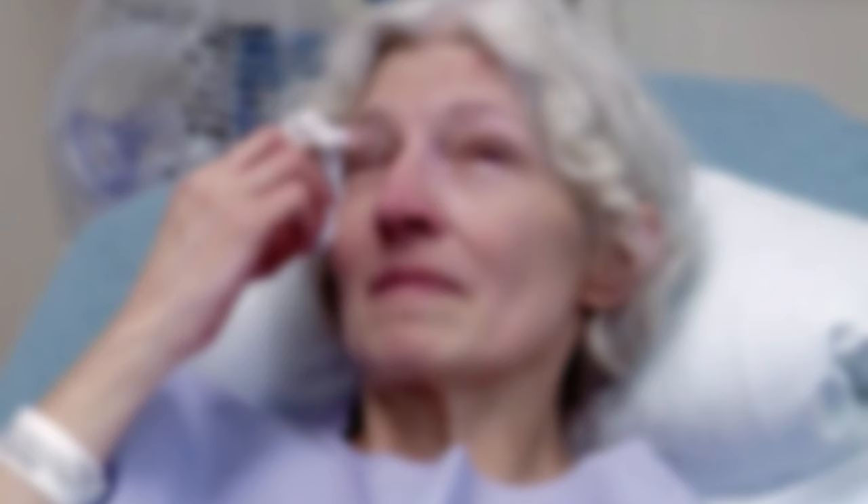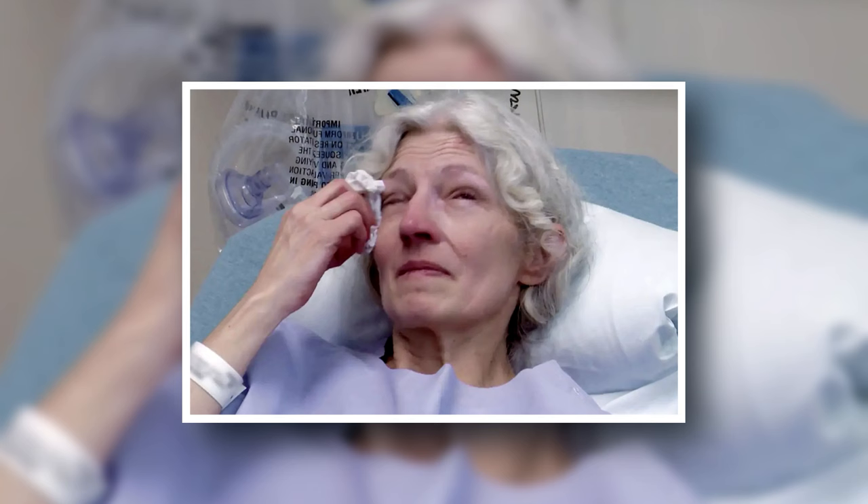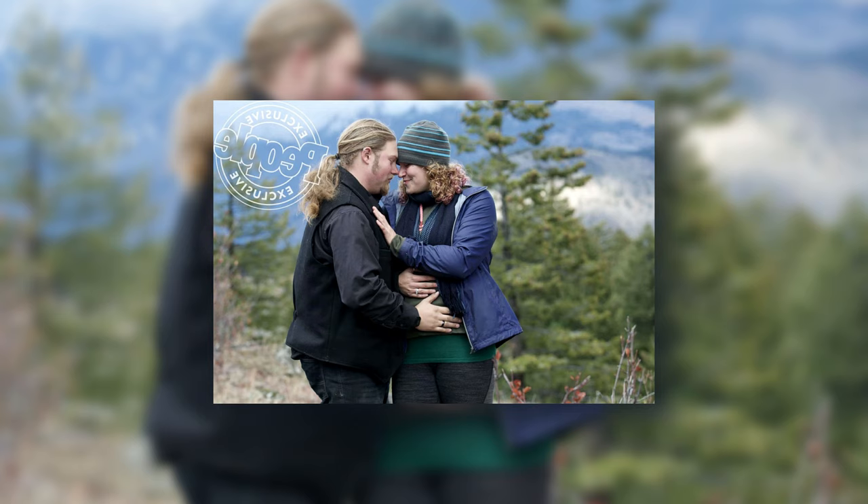Alaskan Bush People's Bear Brown provides an important update regarding mom Amy's condition since her hospitalization. Fans of Alaskan Bush People have been worried about Amy Brown's health — she had a severe case of pneumonia and was rushed to the hospital. Viewers of Discovery Plus have been concerned about the reality TV star's well-being. Amy made her reality TV debut alongside her late spouse Billy Brown, and regretfully in February 2021 the family patriarch passed away. Since then, supporters have been worried about Amy, especially given her previous battle with lung cancer.